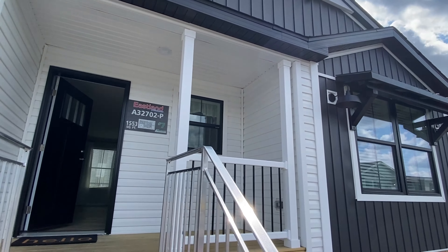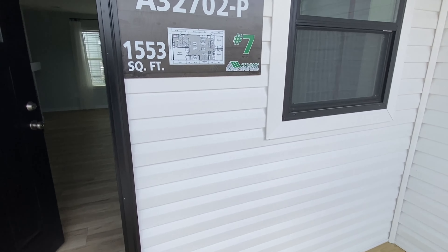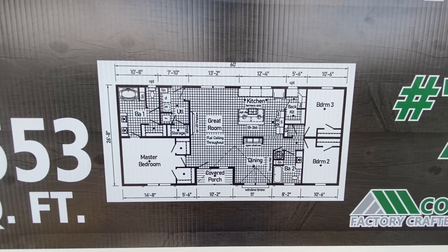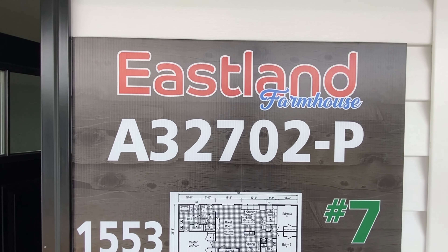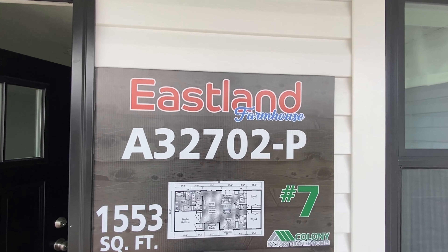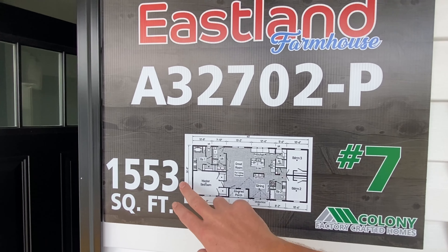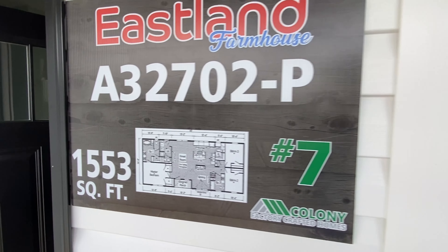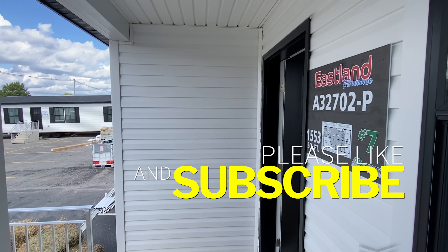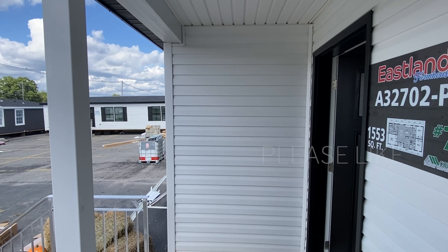If y'all have been following for any sort of time, you know I love that white and black combination. I've been seeing it a lot more — I must not be the only one that likes it. Let's go ahead and make our way in. We're not going to step around the back; we'll check all that out from in here. Thank you so much for clicking on the video. Here's your good shot of the floor plan — you may want to screenshot that. This is the Eastland Farmhouse.